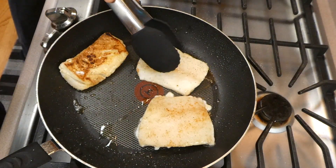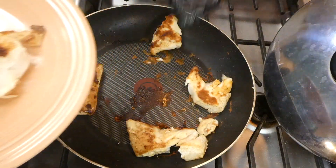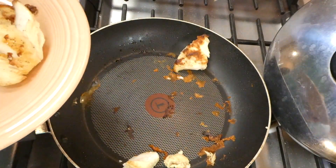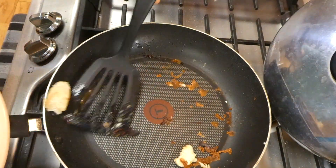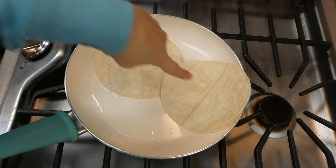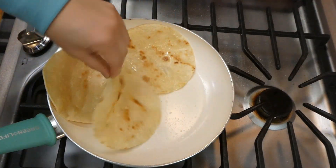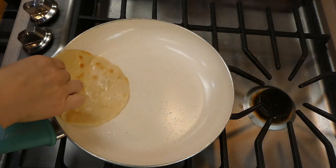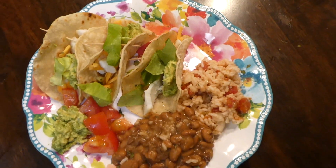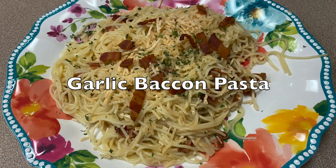I cooked the cod for about three to four minutes on each side and only flipped it once so it wouldn't fall apart. You want to make sure it reaches an internal temperature of 145 degrees, then you know your fish is cooked. I removed it to a separate plate. Then I cooked the corn tortillas in a pan with some avocado oil for a couple of minutes on each side until they were crispy. I served my tacos with guacamole, lettuce, Spanish rice, and refried beans — they came out so good!